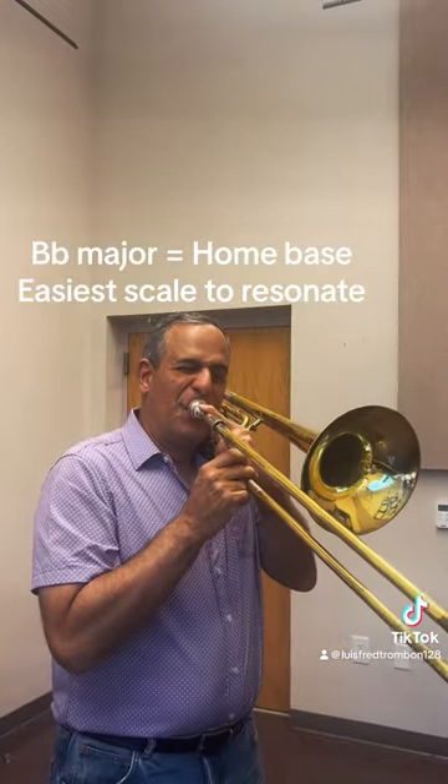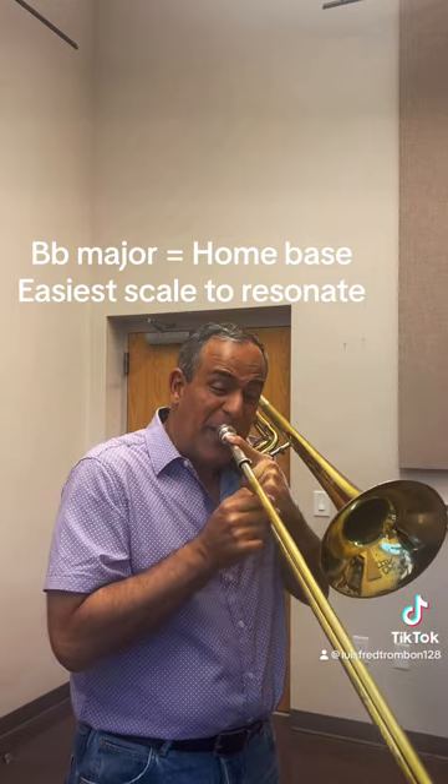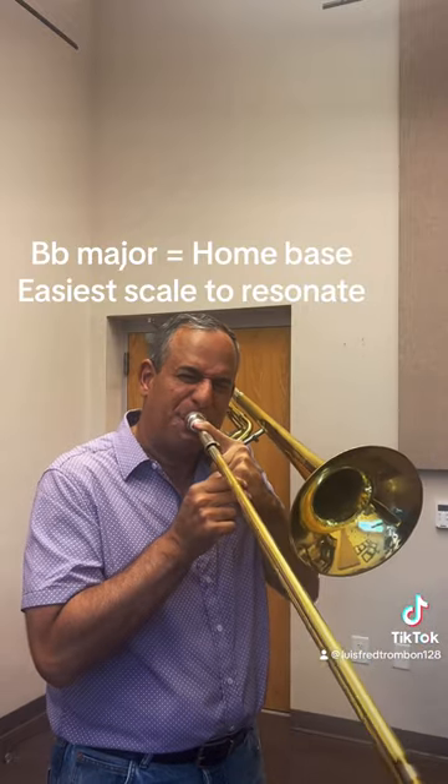We finish the series for today with the B-flat major scale — pretty much home base for trombone. When going up I use an alternate fourth position, and coming down I try to take advantage of as many natural slurs as I could.